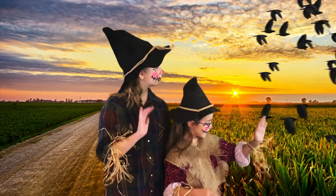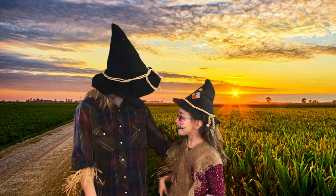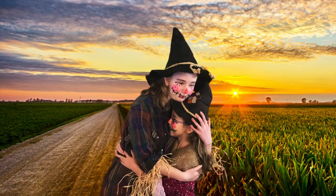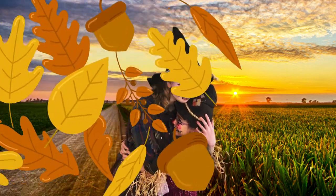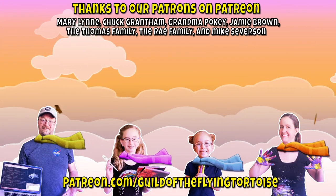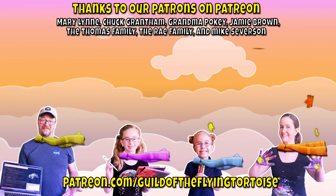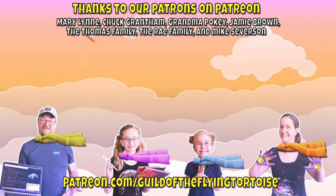Bye! Hot chocolate and snuggles? Yeah! By the way, it's really dark. Bye!